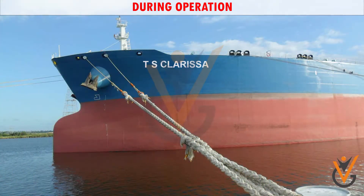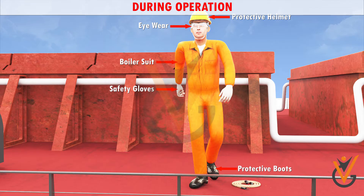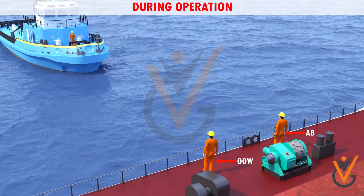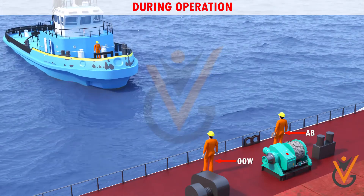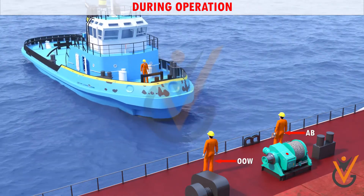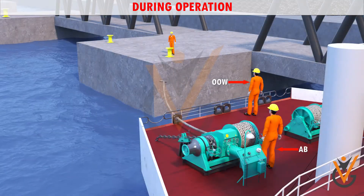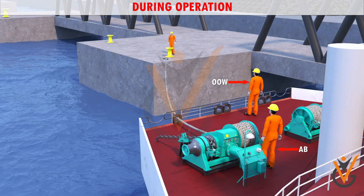During operation: wear proper PPE. Layout mooring ropes, prepare heaving line and stopper, keep one spare heaving line on standby. When the tug approaches, take permission from the OOW and make fast the tug. Send away the first line after taking permission from the OOW.